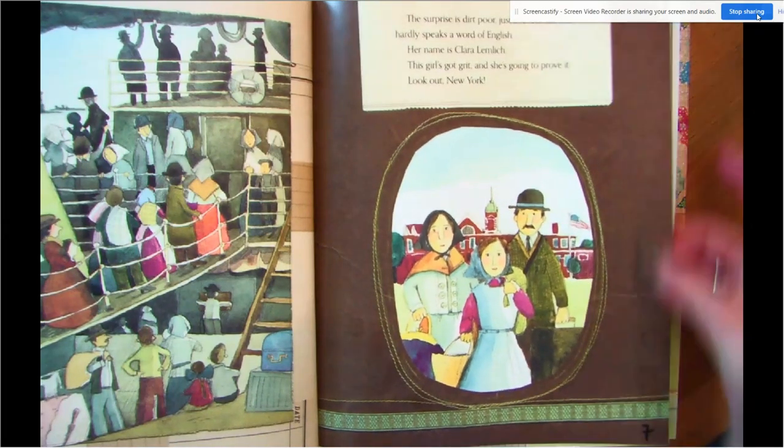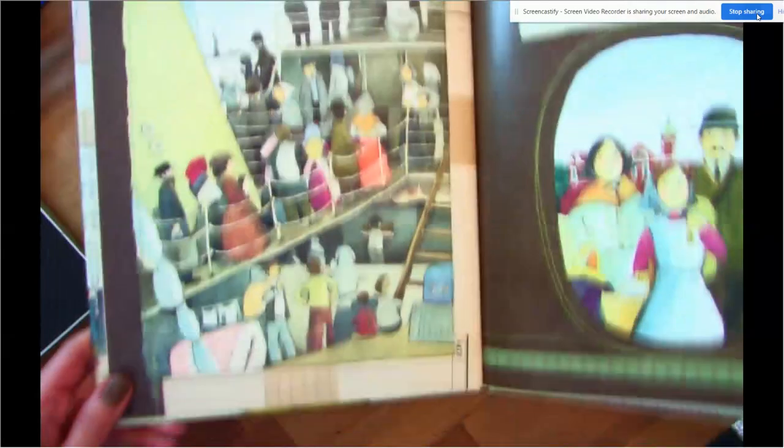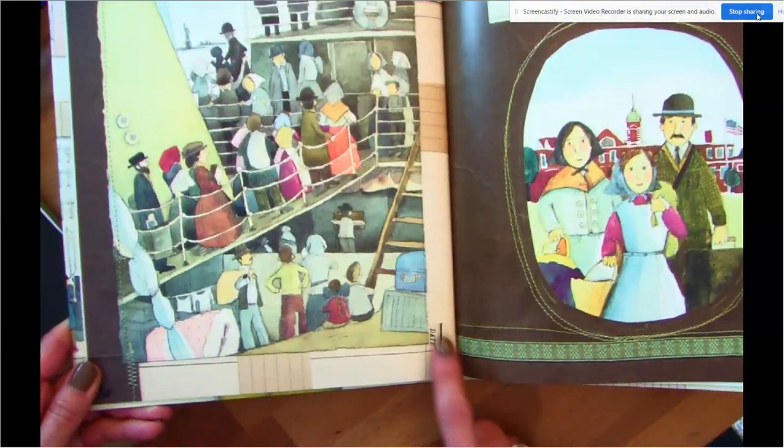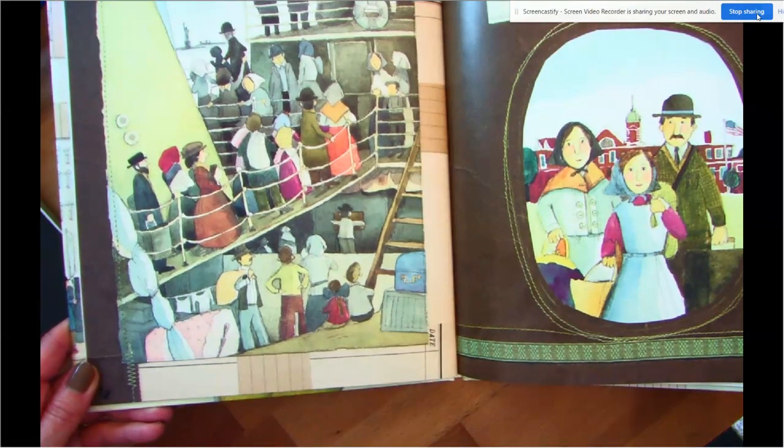Look what's behind here — it looks like some kind of a ticket or something like that in the background.